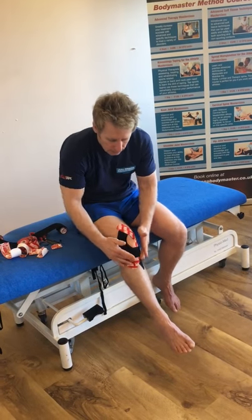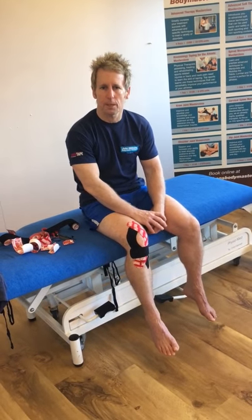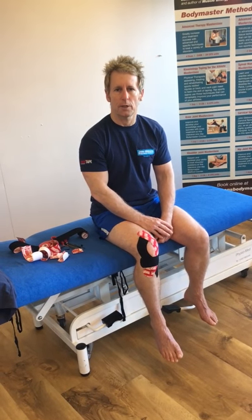And there you have kinesio-taping using Rock Tape for anterior knee pain or patellofemoral pain syndrome. Interested in learning these techniques? Look at www.jongibbonsbodymaster.co.uk. Thank you.